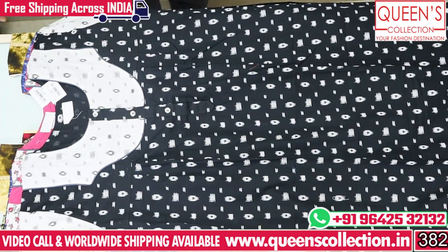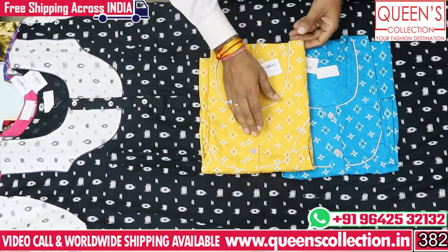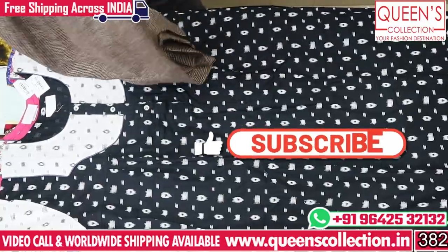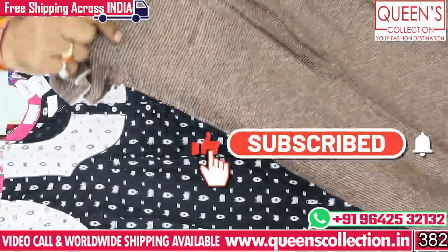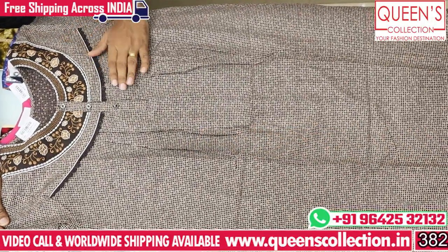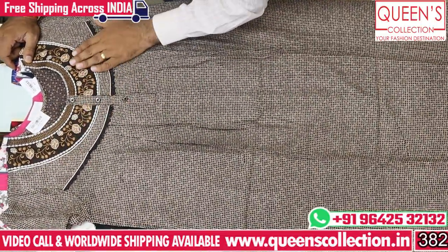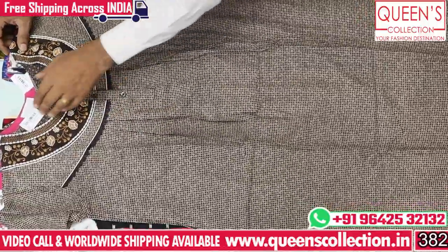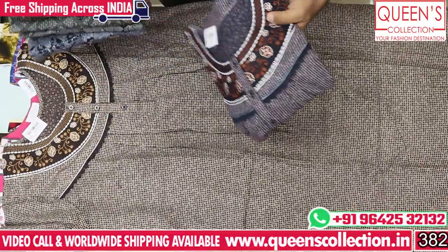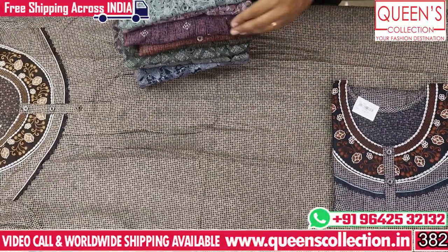The fabric is very soft and smooth, comfortable for both winter and summer. It features a neck pin, embroidery pattern, front frills, and back frills. We also have embroidery patterns and prints. The range will remain ₹660.